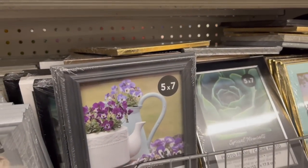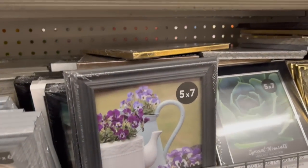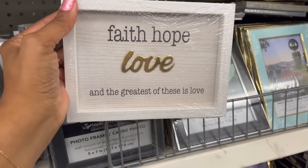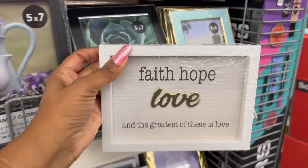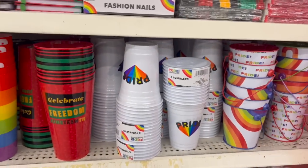These definitely look new — they're like wedding frames. They have 'Mr. and Mrs.,' 'Welcome to Our Wedding,' and 'Faith Hope Love — and the greatest of these is love.' How cute is this! It's a Greenbrier product, nice little hanging decor.